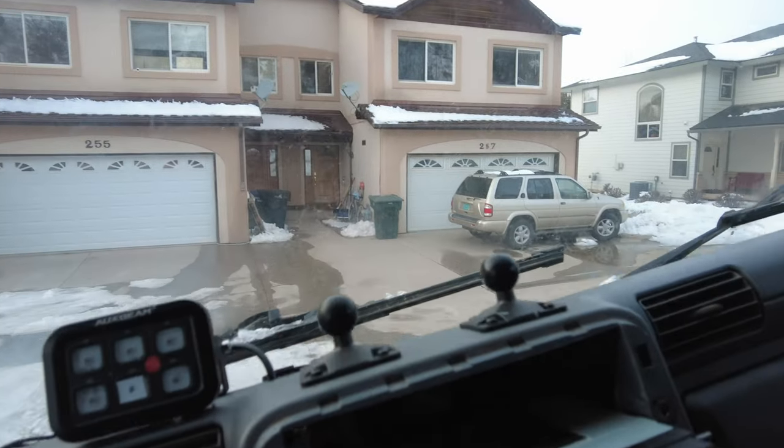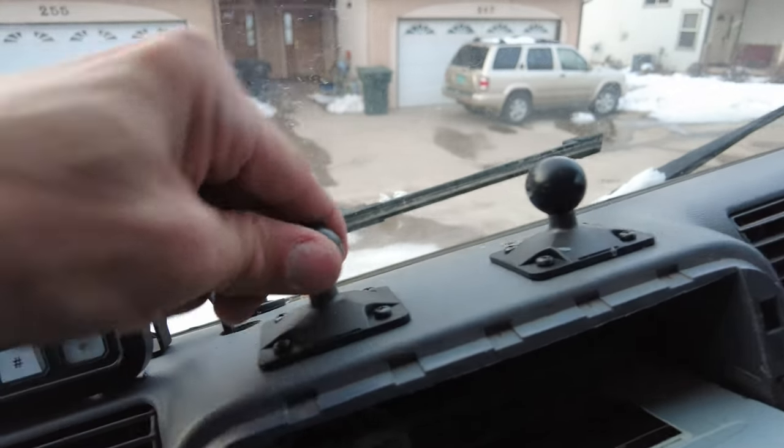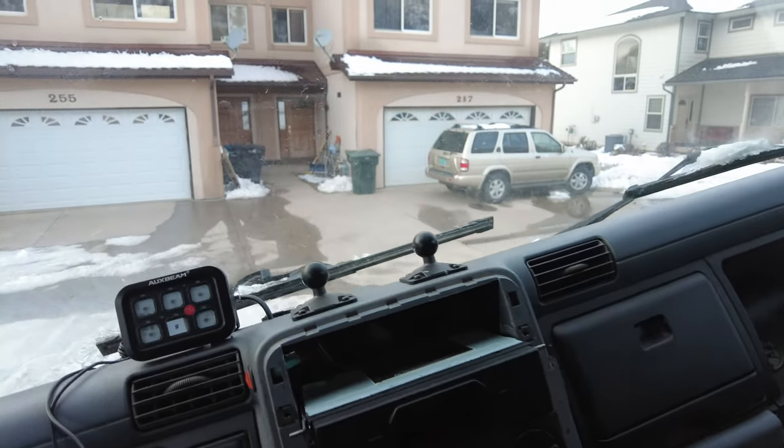Using the hardware supplied with the ball mounts I tighten these suckers in and they're not going anywhere. I've successfully installed these two ball mounts — as you can see, pretty darn sturdy. Let's see what happens when we throw another mount on.